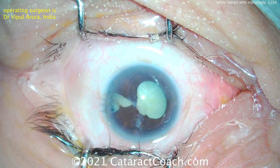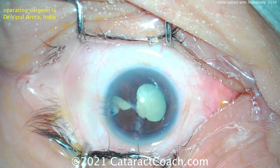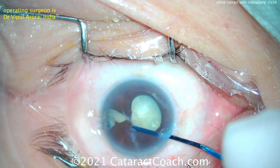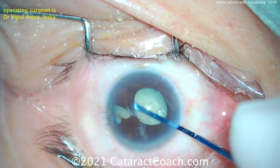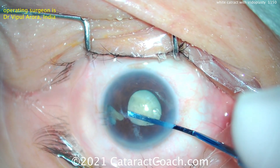This patient started to have cataract surgery with another surgeon who ran into a lot of complications — iris prolapse. You can see the sutures that are placed there temporally. The patient was then referred the next day to Dr. Arora to address this situation. So you can see we've got a challenge here on our hands.